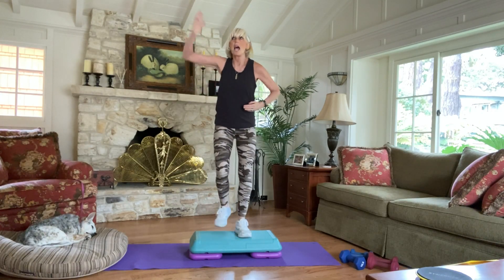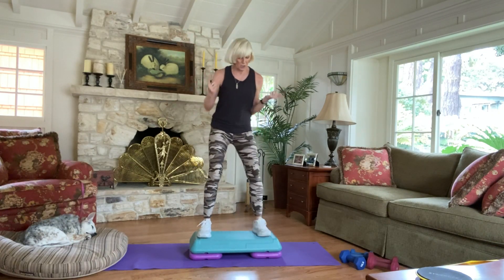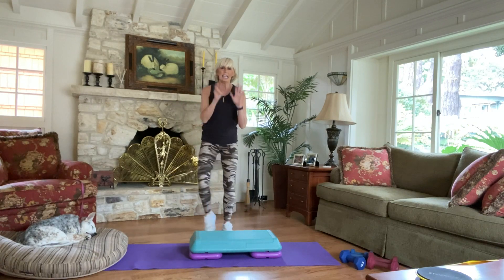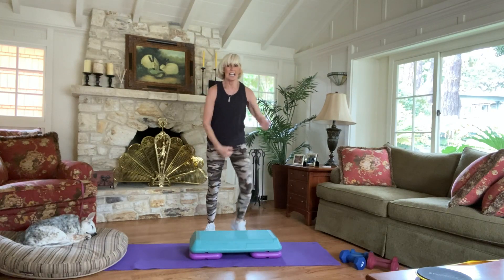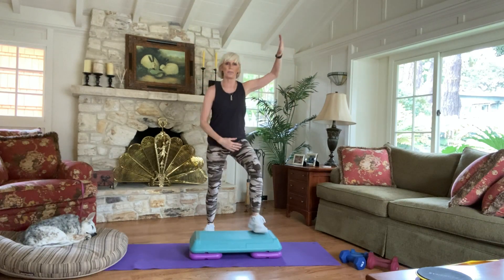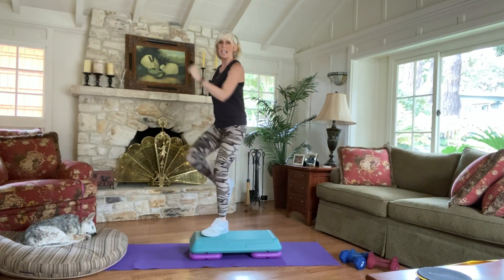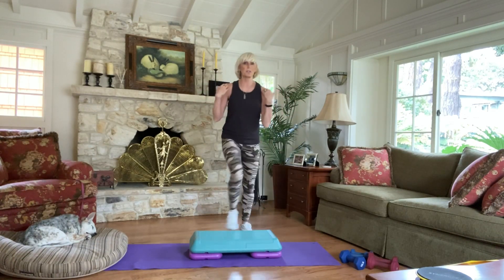Be ready for that V step. Left knee out and in, out and in, and out and in. So this is what it looks like on the step — and on the floor. Out and in. Find what works for you. 8 more please: 8, 7, 6, 5, 4, 3, 2. Step V corner. Step left knee, right left. Other side. The key with this is also your posture — you want your shoulders relaxed.